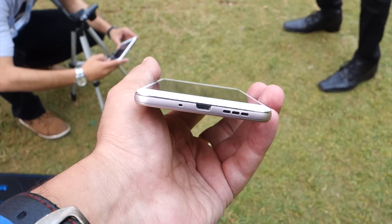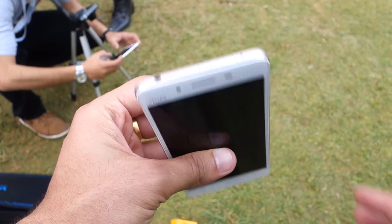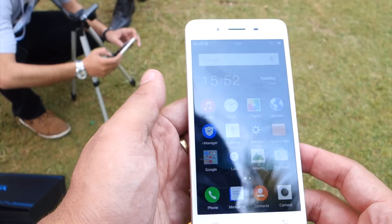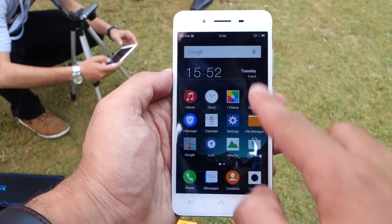There is a micro USB charging slot. And as we go on the top, there is a 3.5mm jack and a noise cancellation mic. The device looks pretty good — it has a slim body and a metallic back, so it feels very good while holding.